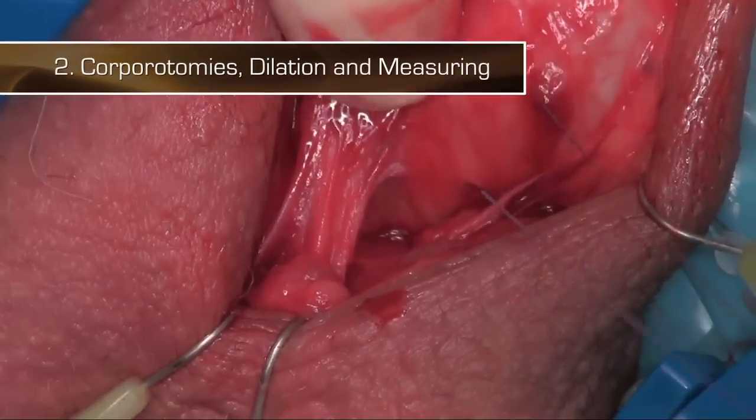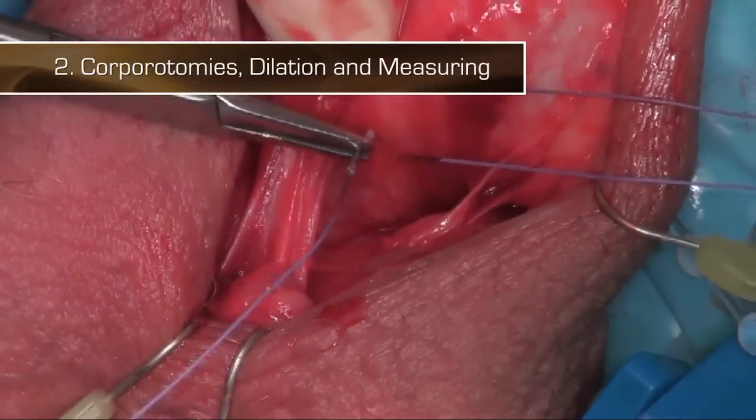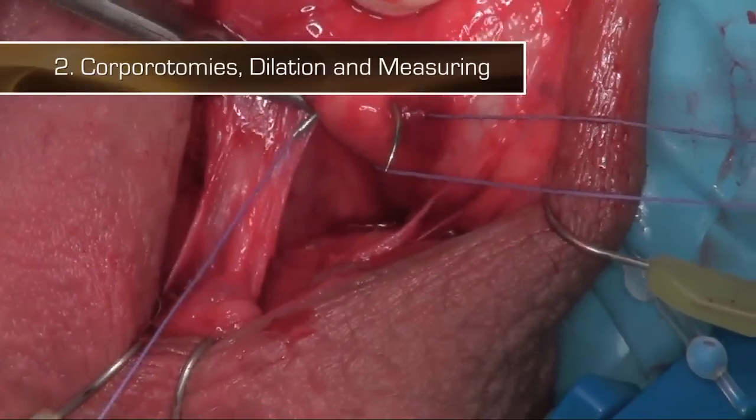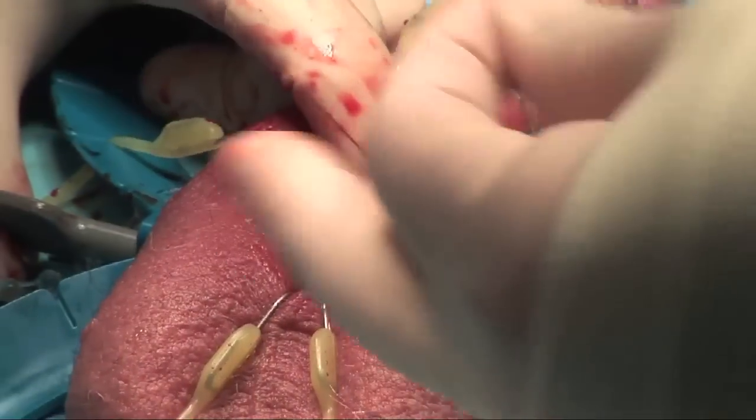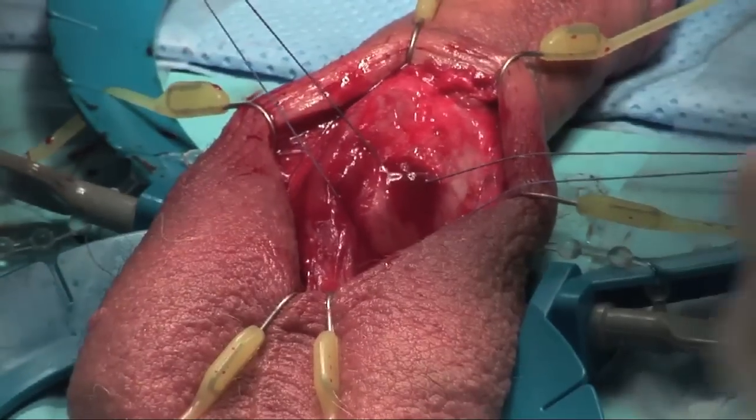I'm doing pre-placed sutures, 2 Vicryl. I like placing pre-placed sutures because it's safe and doesn't hit the cylinders. So I place two of them, traveling about a centimeter and a half a piece, equal, away from the urethra.